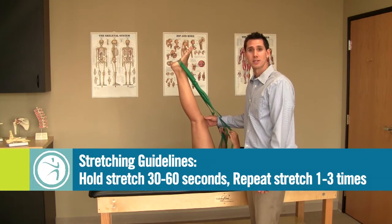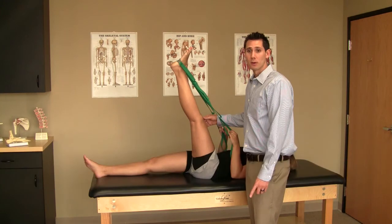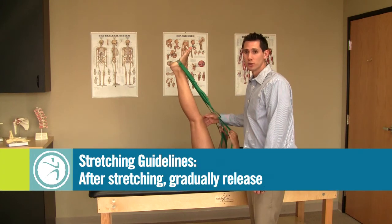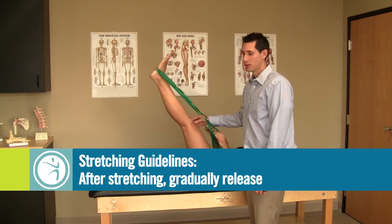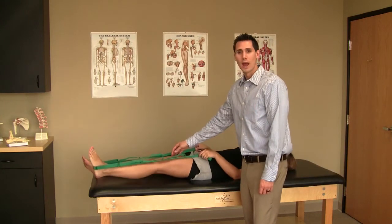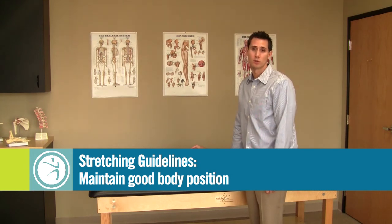Hold each stretch for 30 to 60 seconds and perform it one to three times. At the completion of the stretch, gradually release the stretch force as you return to a relaxed position. And lastly, maintaining proper body mechanics so you don't injure the surrounding muscles or joints.